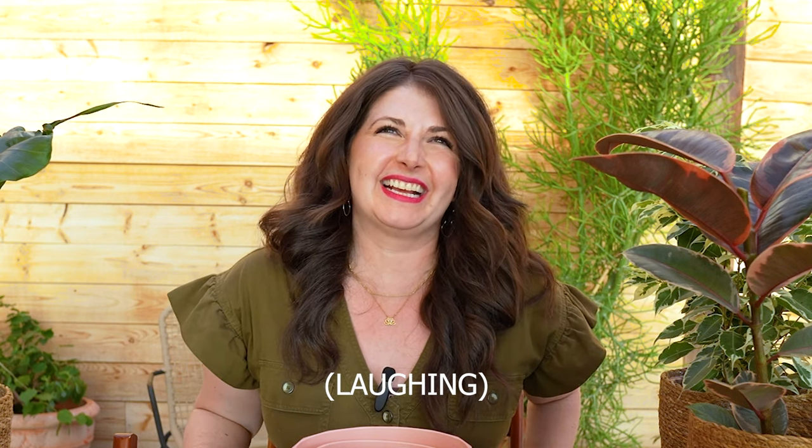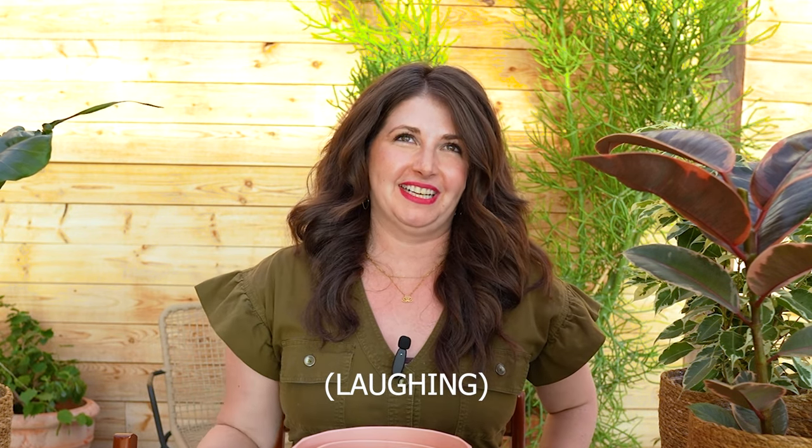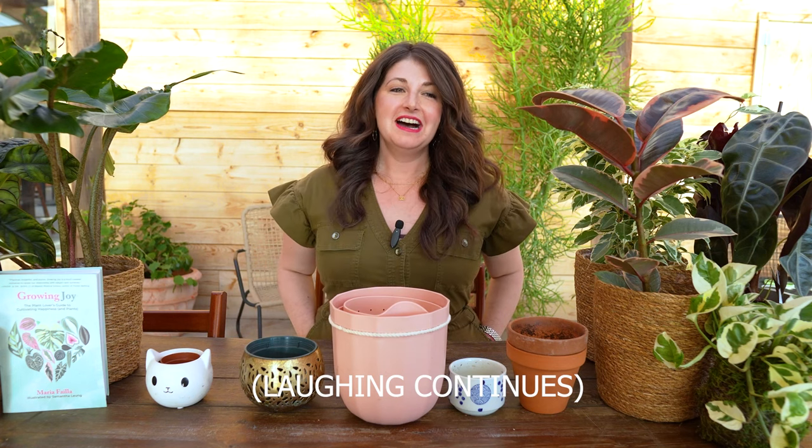Is there something funny about pots? Are we recording? Can that be the opening? Is there something funny about pots? That's kind of funny. We're talking about pots today. How about that?